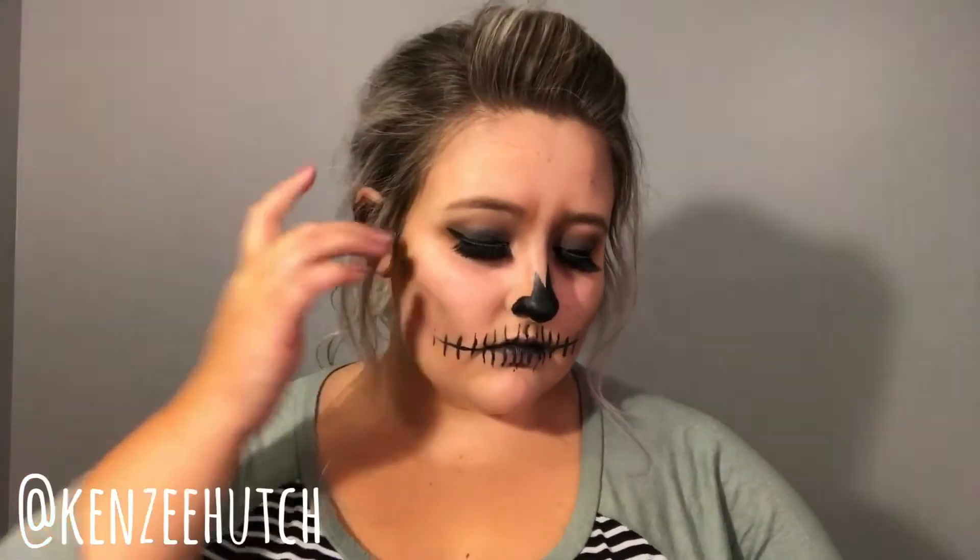Hey everybody, it's Kenzie, welcome back to my channel. As you can see, today I am going to be doing this actually super easy Halloween skeleton look. If you want to see how to do it, then stay tuned.